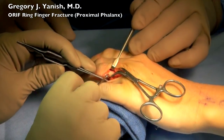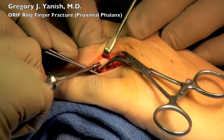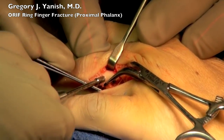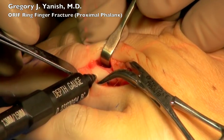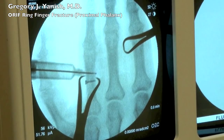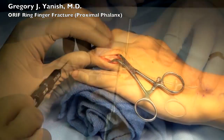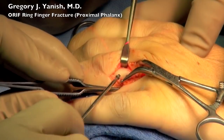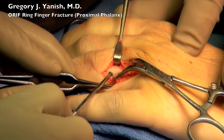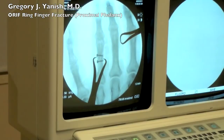This particular screw hole I'm doing by hand for a little bit finer control. Then we'll use the countersink, which wasn't shown on the first screw — that makes the bone a little bit wider where the head of the screw will be so the screw can seat down nicely. Then we'll use the depth gauge to measure the length of this screw and confirm that on fluoroscopy. That's then carefully removed and we'll place our screw. This screw is also seated quite nicely and is confirmed on fluoroscopy.